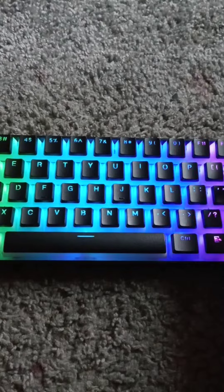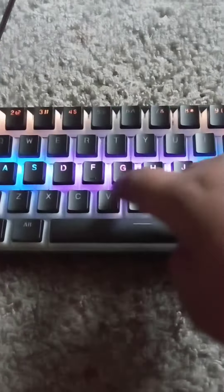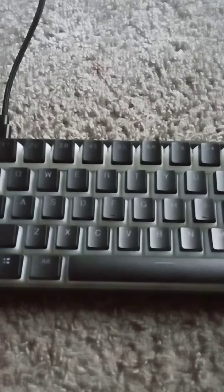If you keep pressing it, and if you go to this one right here and press this, it's going to do this. As you tap it, it changes the colors. If you do it again, it has it where every time you tap it, it goes through a color.